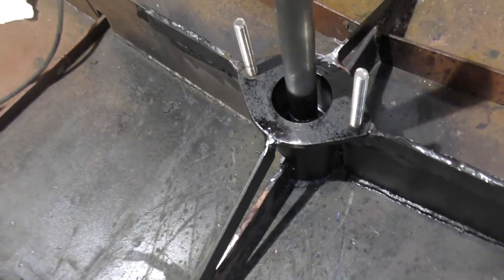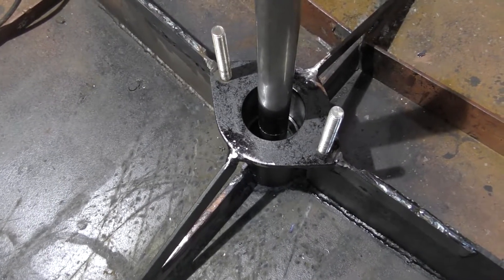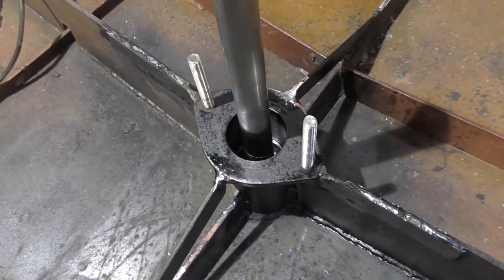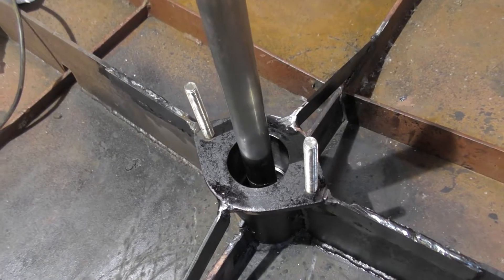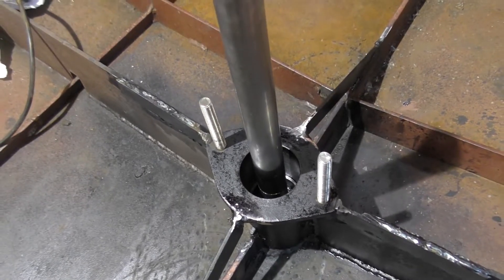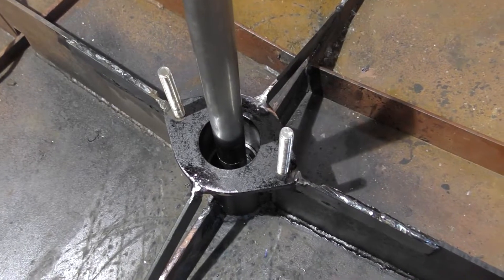I've also cleaned the inside of the rudder tube completely and I've greased it from top to bottom. But before I did that, I treated it with some Fertane anti-rust treatment, and then I've greased it thoroughly. I've cleaned all the bearings and the top shaft up, and it all slid back together really nicely. I've managed to put the rudder back in position outside.